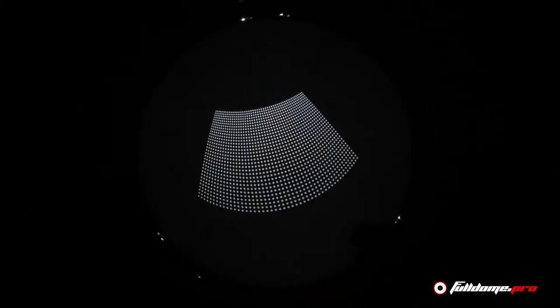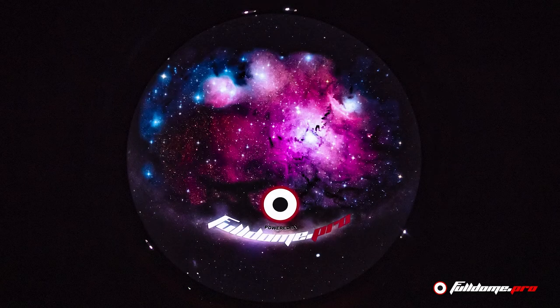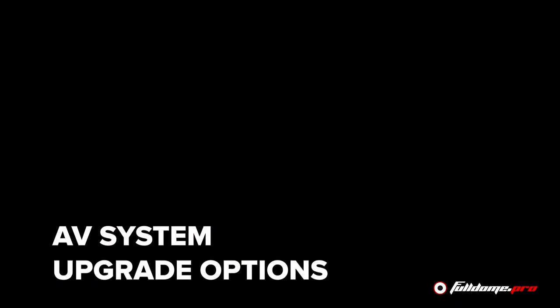Here at Full Dome Pro we offer a wide variety of upgrade packages, starting with our server-software combinations and going from there to wiring packages, sound system upgrades, and projector upgrades.